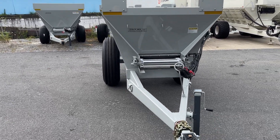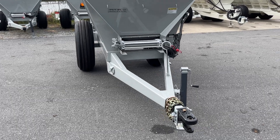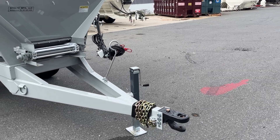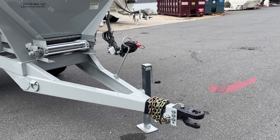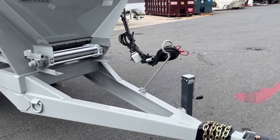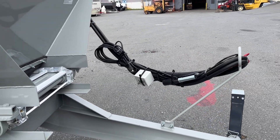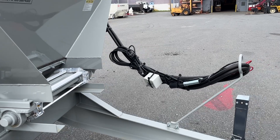This unit is configured plug-to-tractor hydraulics. You can also get a PTO hydraulic setup where you have a pump on the tongue run off your tractor PTO. This unit just has manual controls, but you can also get it with variable rate controls. The switch box there is on and off for the conveyor.